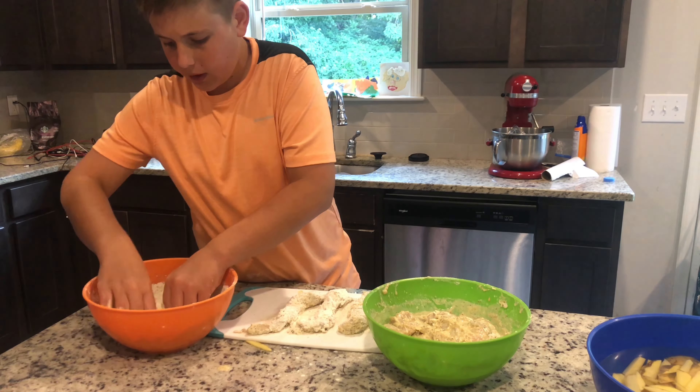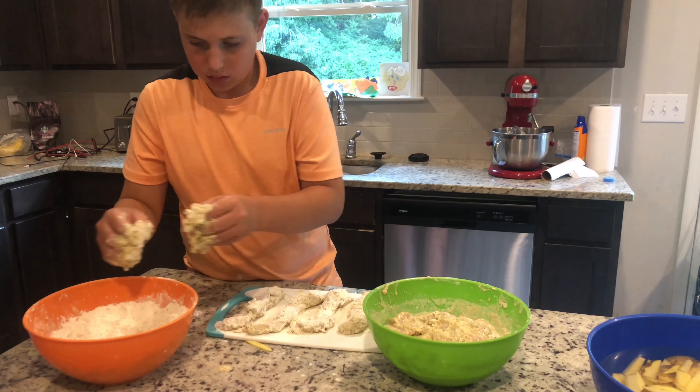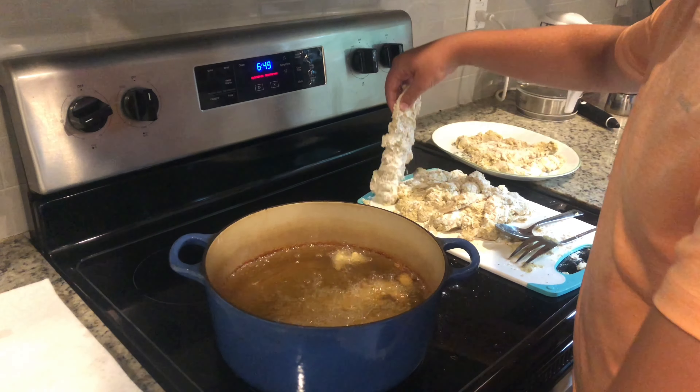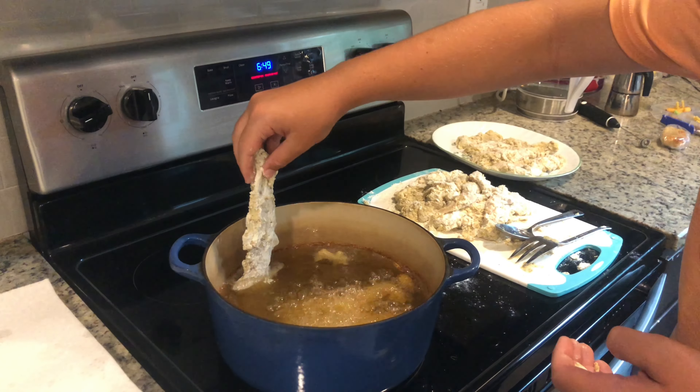Add into your second bowl 450 grams of all-purpose flour, and add 40 grams of chicken spice to your bowl. Again, if you do not have salt in your chicken spice, then add 23 grams of kosher salt into your bowl.